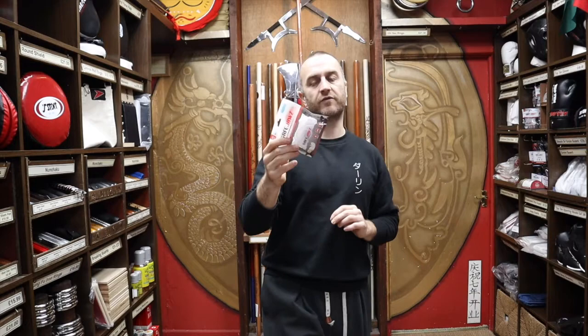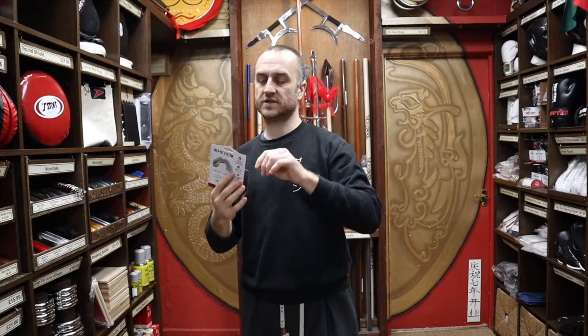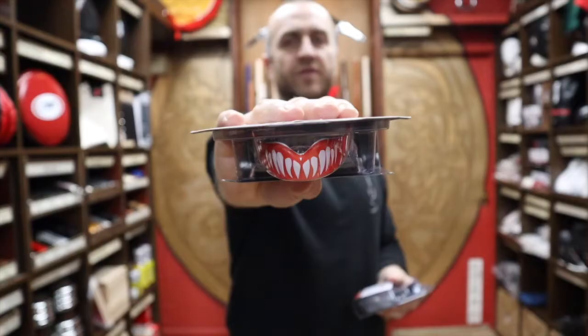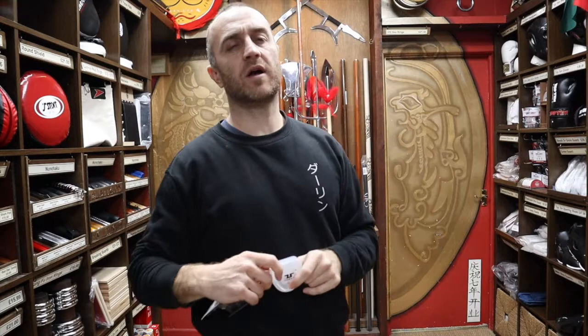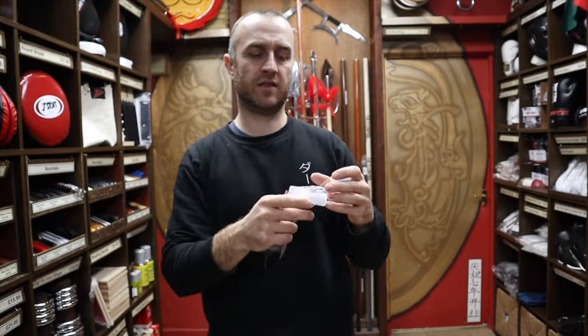On the total opposite end, we've got six designs from Safe Jaws: the shark teeth, the ogre teeth, the moustache, the gold teeth, the viper, and probably the most popular — the vampire teeth. At Enzo we also sell a much cheaper entry-level gum shield which is essentially just a bit of rubber plastic. It's better than nothing — it stops you biting your tongue — but there's not much tech in it.